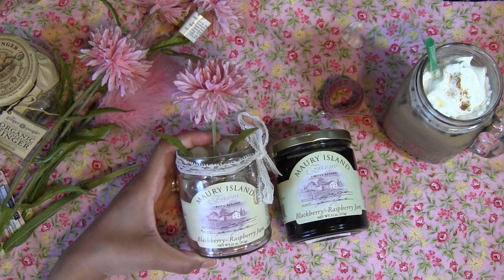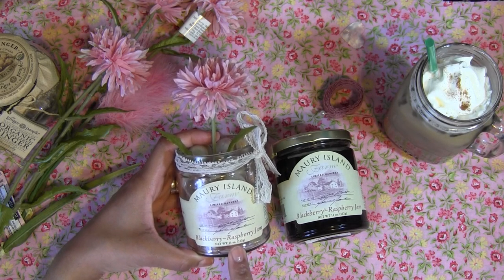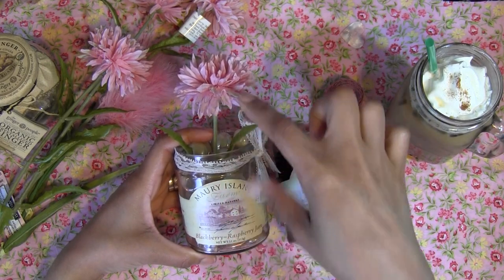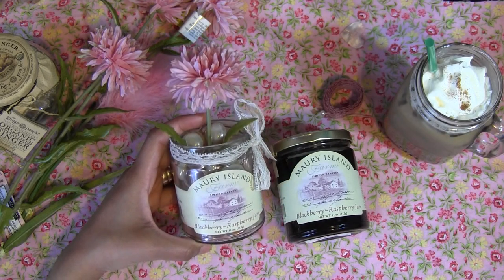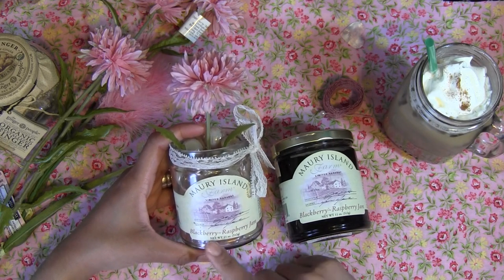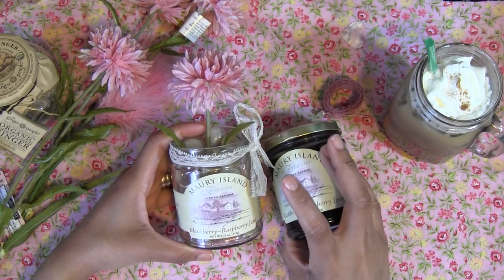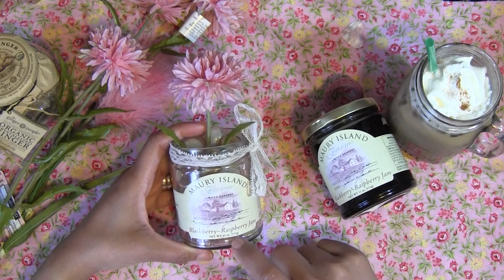Haven't done this video for a while and I figured let me do one for you guys today. We are going to create this really cute little jar with a pretty flower and some petals inside wrapped around with pretty lace. I Instagrammed this a while ago because I actually did this quite a while back and I got really nice reviews, so I figured let me show you guys how I did.